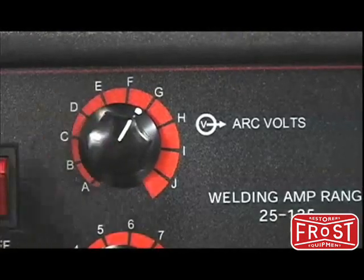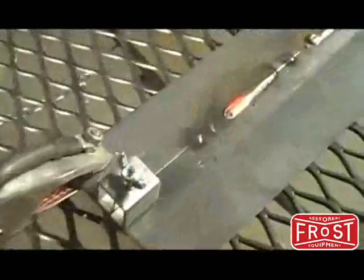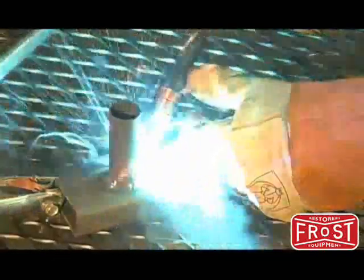When you're working on your car you're going to come into a bunch of different scenarios. You're going to have some thin gauge metal for say some patch panels, and you're also going to want to get into some heavier fabrication like motor mounts or frame brackets. The infinitely adjustable voltage and wire speed allows you to complete both of these tasks.